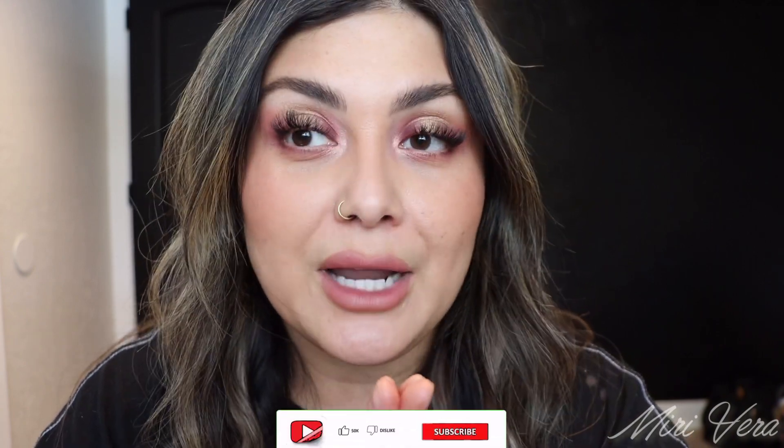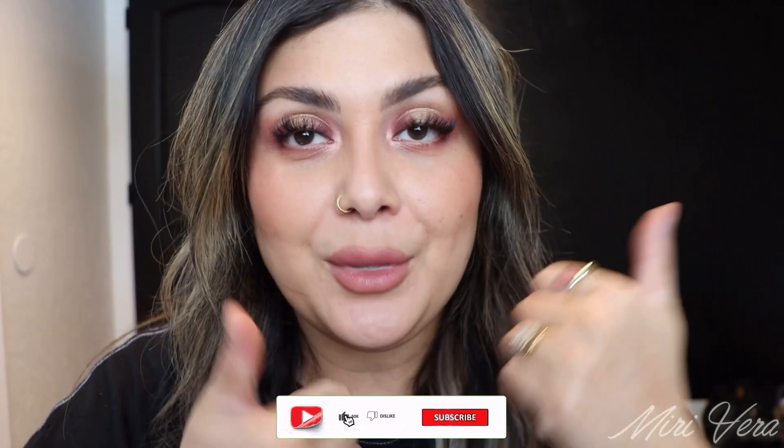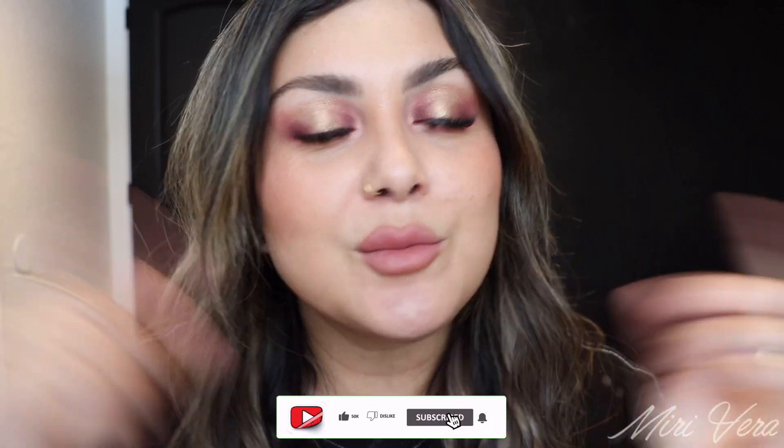That's going to be it for this video. Thank you so much for being here — I appreciate every single one of you. All the comments, all the likes — if you use my links to shop, it truly does mean the world to me. Don't forget to give this video a big thumbs up, click the subscribe button if you haven't already, and I will see you all on the next video. Bye!